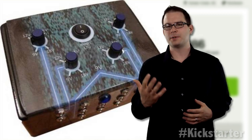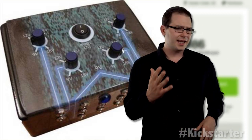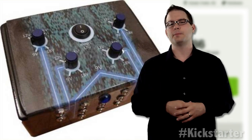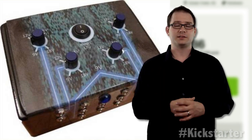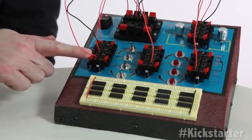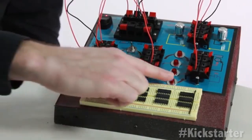Lenahan previously built specialized guitar power supplies. As a guitar enthusiast, he knew that power supplies required clean, dependable power and applied this to the Krofi. As you can see, he incorporated the guitar pedal's design aesthetic, carrying it over into the general electronics realm.